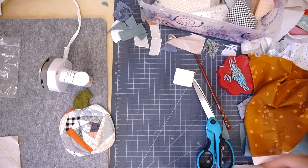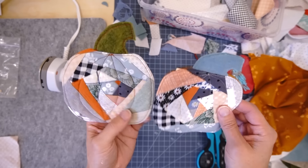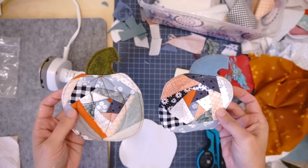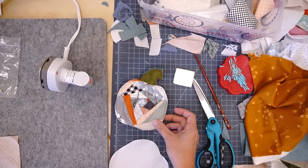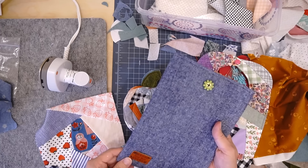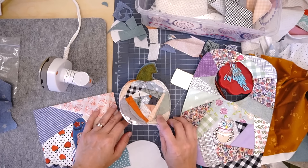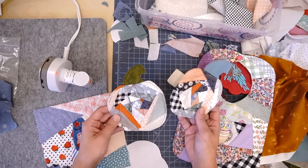One puff of steam and the chalk lines are completely gone — look how cute! I now have two pumpkin coasters and I need one or two more for a full set. I really hope you enjoyed this and are inspired to try crazy quilting — it can apply to absolutely any project, it's a great way to use up small scraps, and it's perfect for making gifty items without needing a full yardage of fabric. Let me know in the comments what you think, and I'll see you all soon!